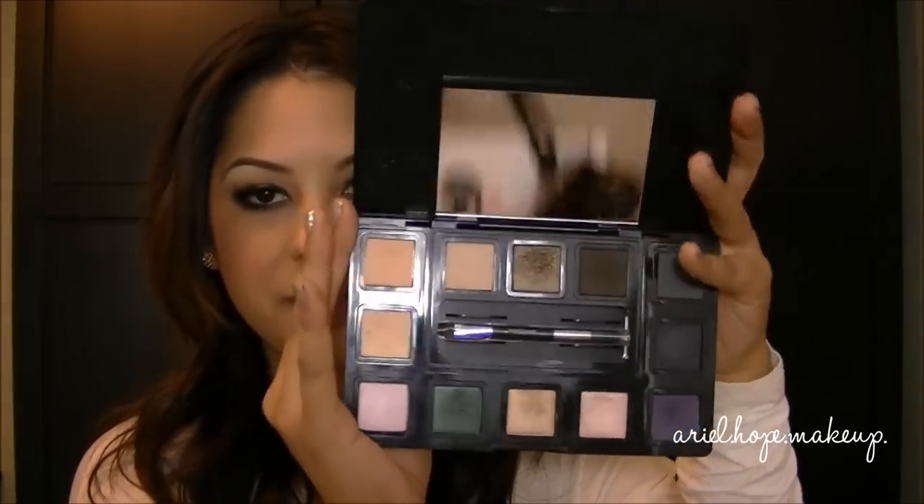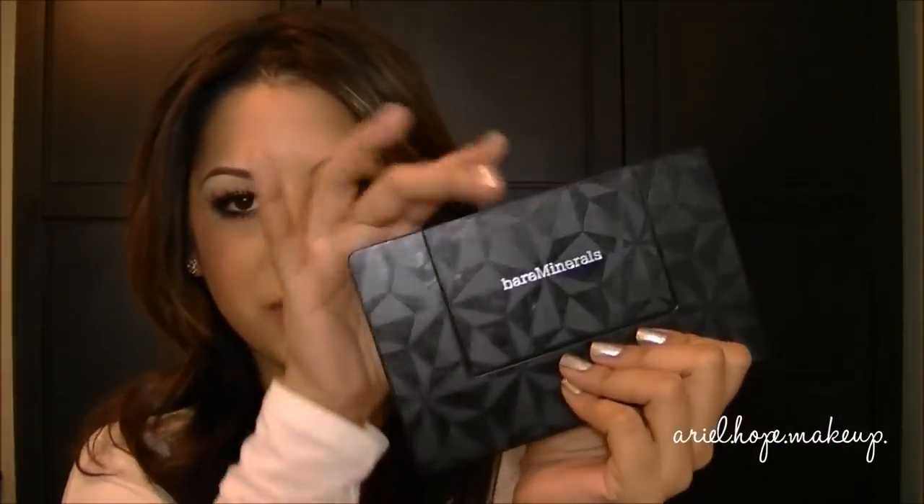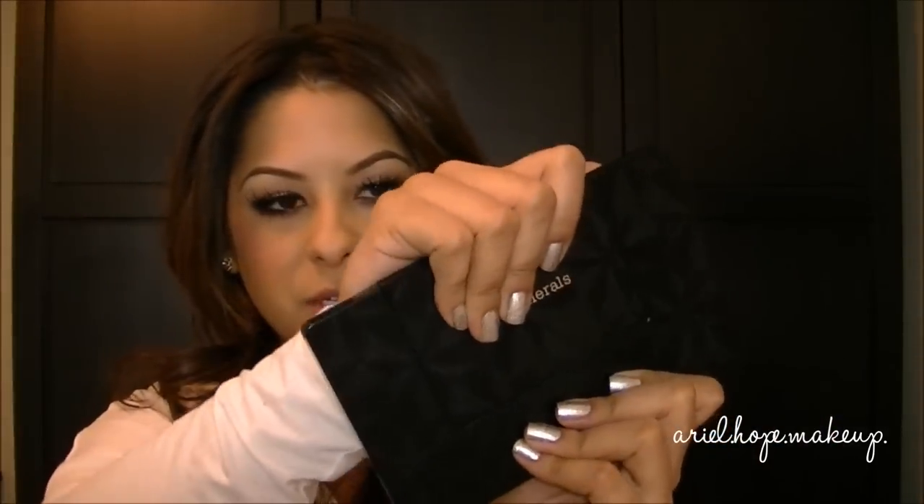The eyeshadows snap out and lock right back in. You can close the big palette and pop the center out with just a little wiggle — you have to pull a little bit, but the center palette comes out. You can customize it with whatever shadows you want. It also comes with a little double-ended precision eye brush, a mini version, which is one of the nice brushes Bare Minerals makes, so it's a tiny compact you can take on the go.